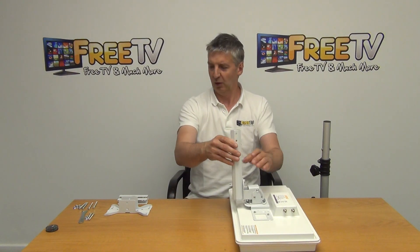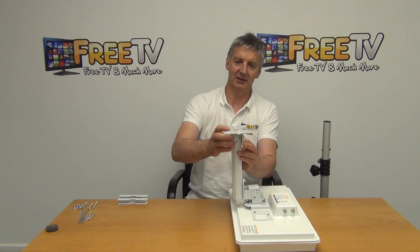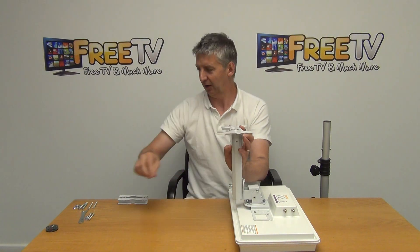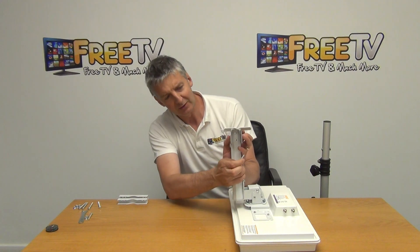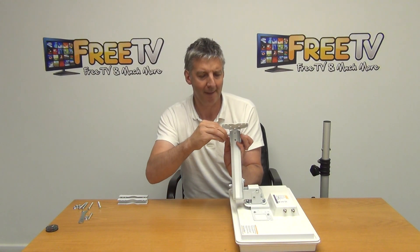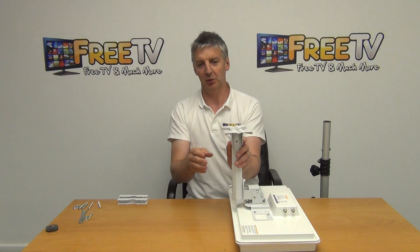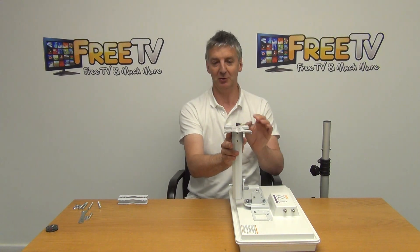Now for the final part — how we're going to mount it. The very simplest way is to use a bracket like this. What we would do is drill holes in a wall and mount this directly on. It's bolted on using these bolts which slot straight through — you just line one up and push it straight through, and it pops out the far side. Tighten that in and hold the bracket on — that's one way to complete the assembly.